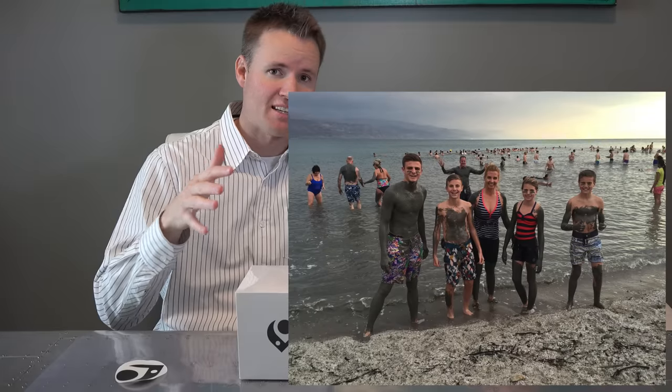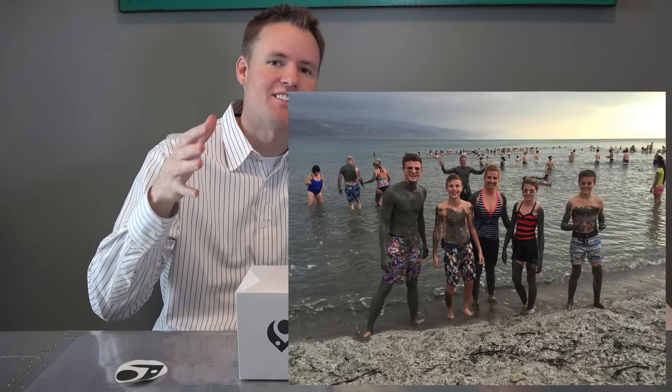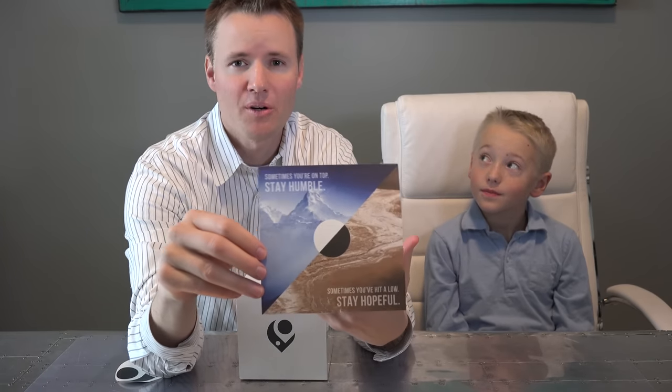We had some good friends from New Mexico who were in Israel for the last couple of weeks. They sent us a picture of them in the Dead Sea and said we should cut open a Loci bracelet. The sand from the Dead Sea on one side represents that when you're at your low, stay hopeful and things can get better. The water from Mount Everest in the white bead on the other side tells you that when you're at your highest of highs, stay humble. So the question is: does it really have water in it? And does it really have sand in it?